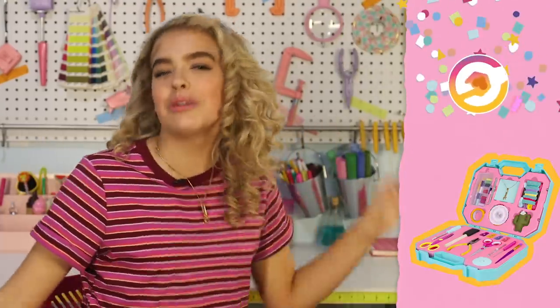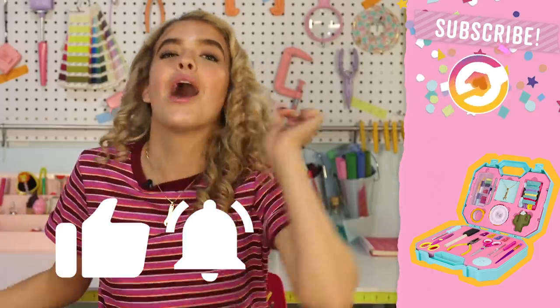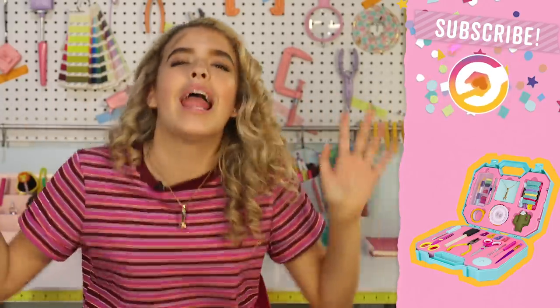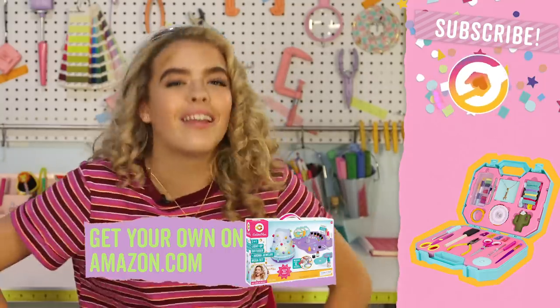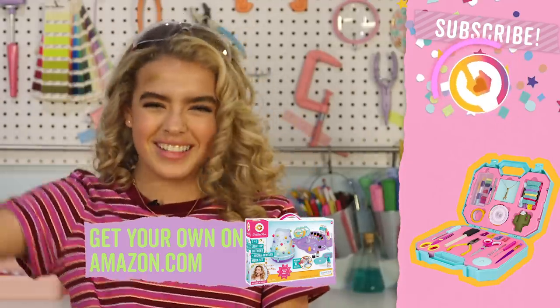And that is it for today's video, Hackers. I hope you enjoyed. Make sure to like, comment, and subscribe, and hit the notification bell so you never miss a video. If you guys want your very own toolkit, aroma diffuser, or any of my maker kits, check them out on Amazon or GoldieBlox.com. I've got a long road trip ahead of me — GoldieBlox is going to grandma's.